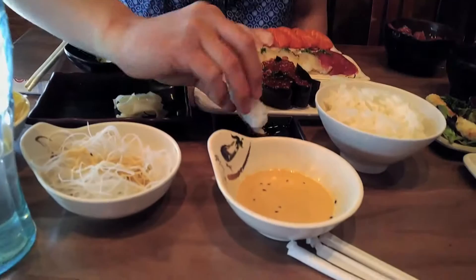This is mackerel. This is one of the only fish that they actually cure in vinegar and salt. It's a little strong, but really tasty.